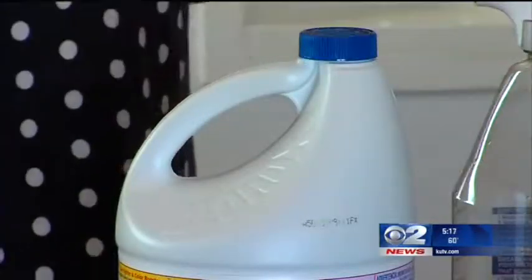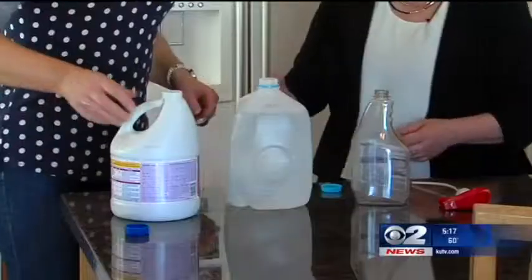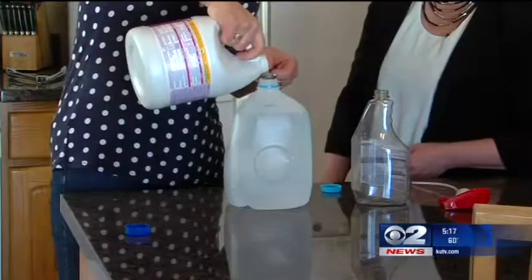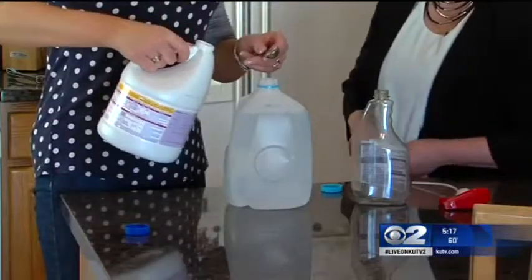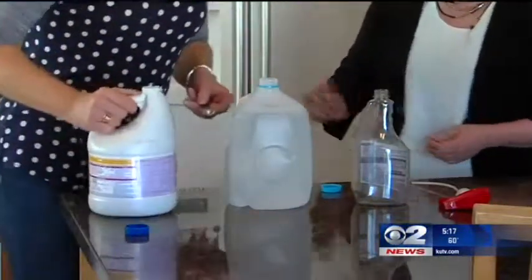The one thing we can all do to sanitize our kitchens: bleach. And it doesn't take much — one teaspoon per gallon of water. This is the stuff you spray and you don't wipe it off; you want it to evaporate. The bleach only needs to have contact with the contaminated surface for eight seconds and the bacteria will be destroyed.